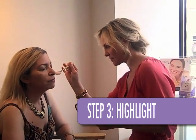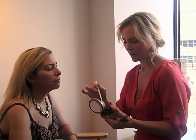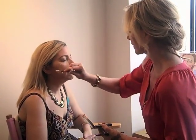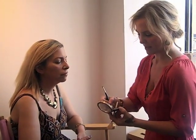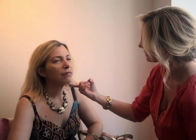We're applying highlight right on top of the cheekbones in a C formation — so literally on the temples, right on the sides of the face, and on top of that cheekbone. We're using a highlight shape that's going to capture light so your skin looks glowy and dewy. The second place we apply it is right underneath the eyebrow, because it lifts up the eye — now that you've brought your eyebrows back to life.